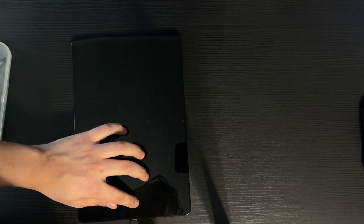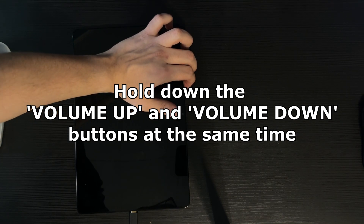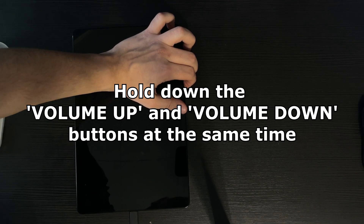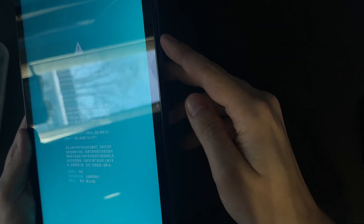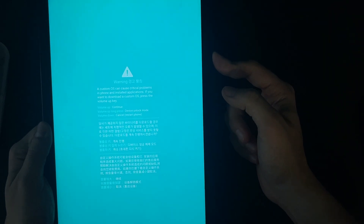Once it's off, connect your tablet to your computer. On the side there's the power button, volume up, and volume down. Before connecting, hold volume up and volume down together at the same time, then while holding them both down, connect your charger cable.